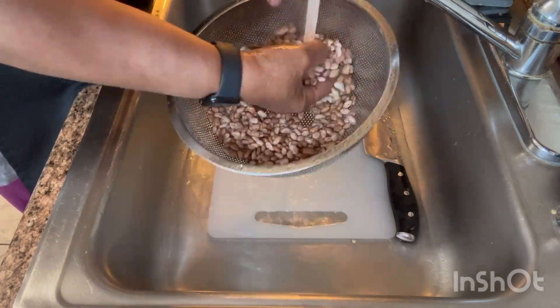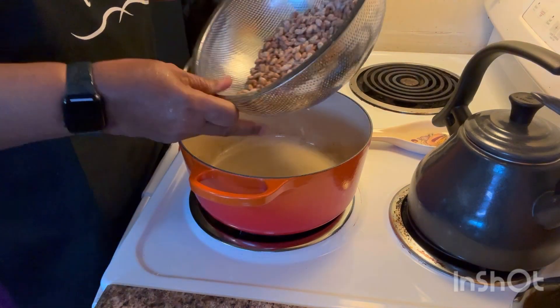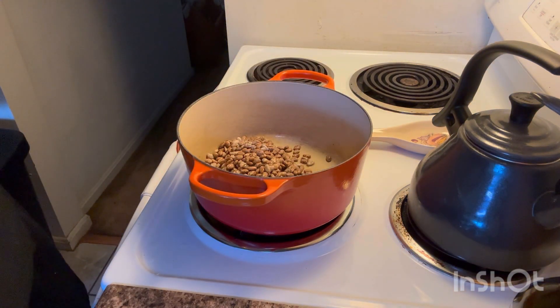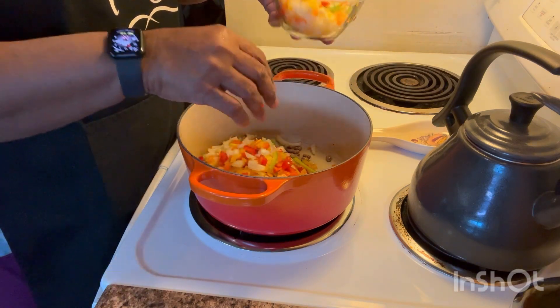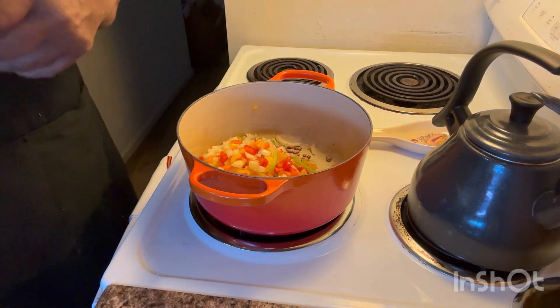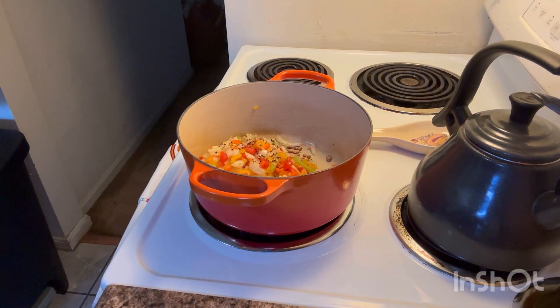After you get your beans all washed, pour them into your pot. They're all nice and clean. I'm adding vegetables because I'm making chili beans, and I'm going to save some of these to cook with the meat so the meat has flavor also. Then I'm going to add in a little bit of my favorite red chili flakes.